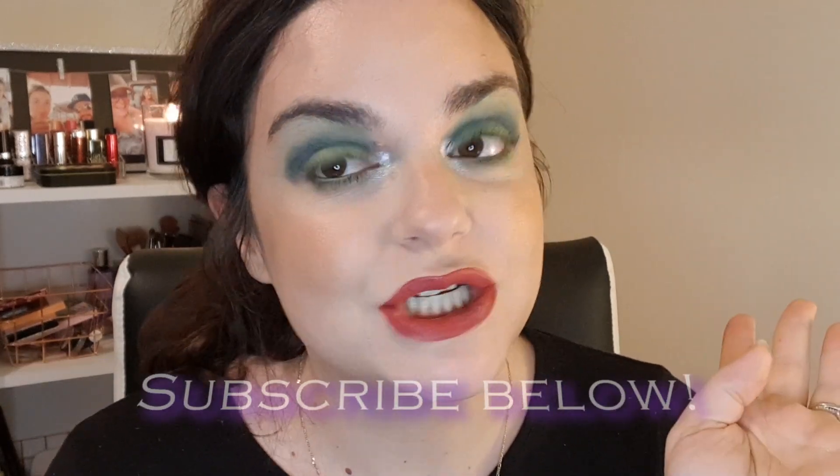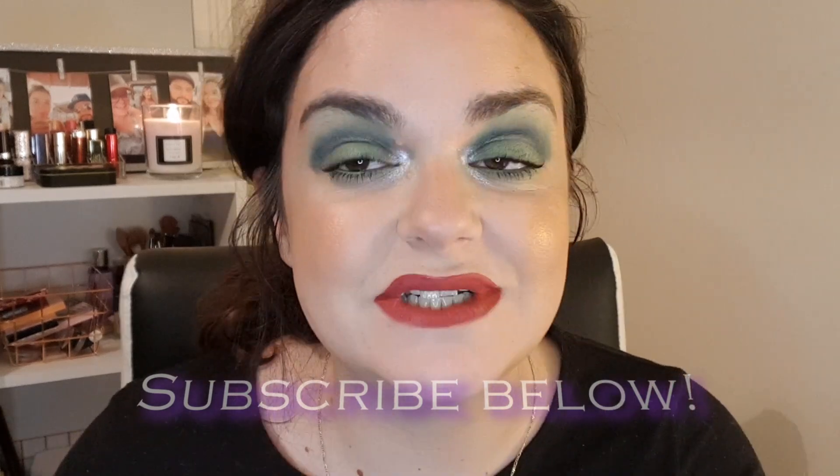Hey guys, welcome back to my channel. As you can see, I've got lots and lots of green on. I also have sort of a deep pink slash reddish lip, so this could be perceived as a Christmas look. If you're interested to know how I did this eye look, then just carry on watching.